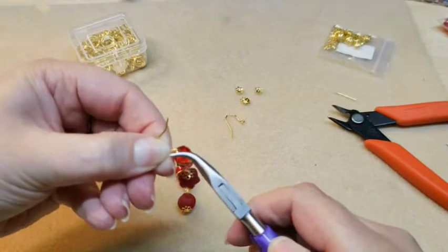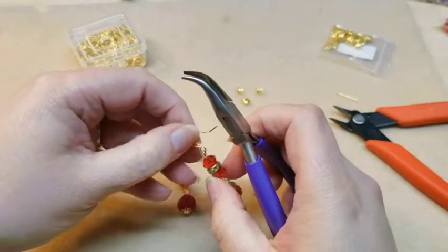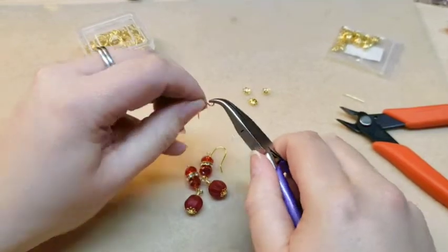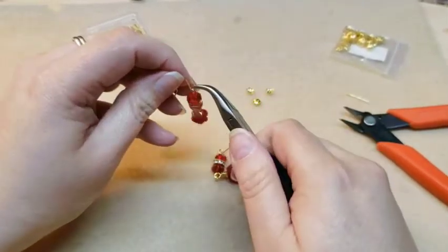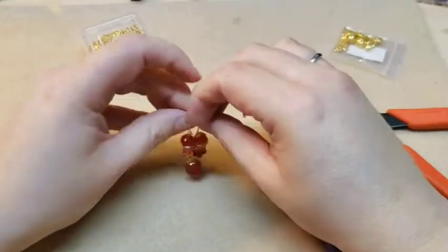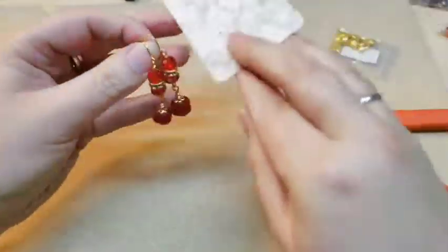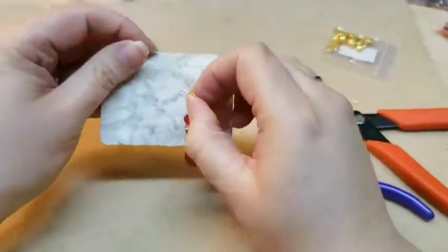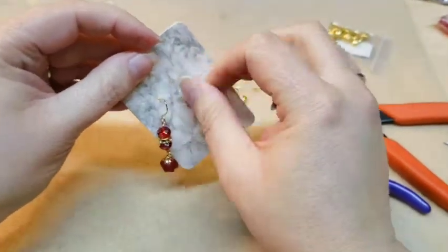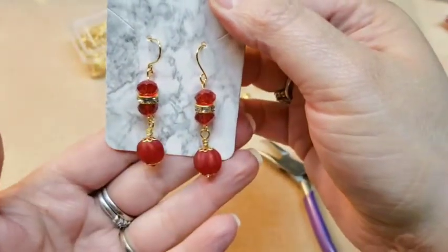I'm not normally a gold fan, but I do like these ear wires that came. So once that's done, just do your other one and close them up. Here's your earrings. I'm going to grab an earring card and put them on there so you can look at them. Here's your earrings — I think they're very pretty. I think they go with that necklace very well.